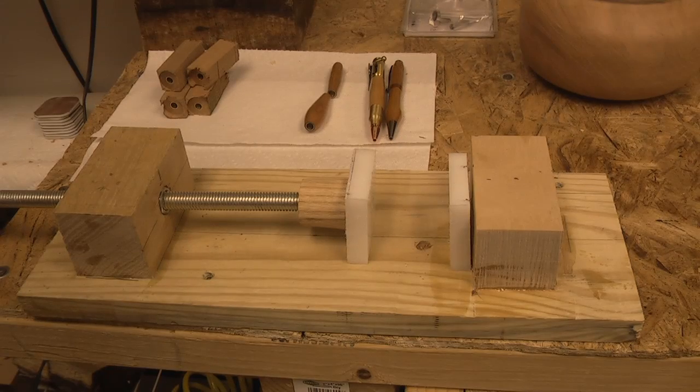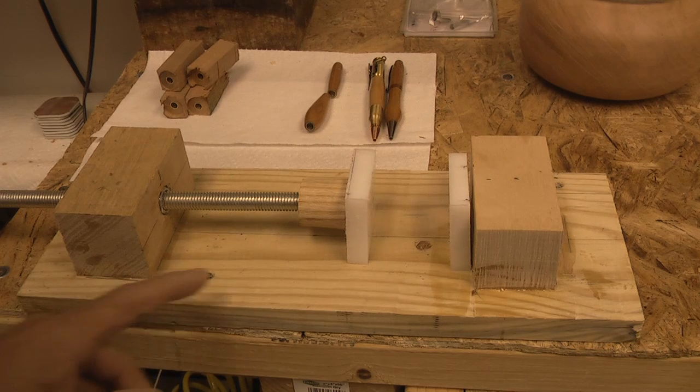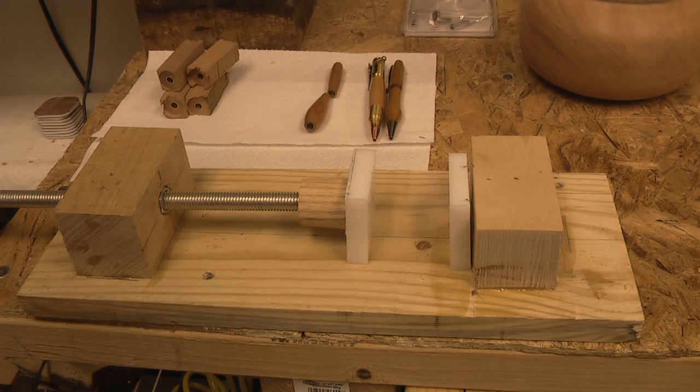I want to show you guys what I did. It's a combination pin press and pin maker's vise — you can use it for pen blanks, bottle stopper blanks, or just about anything. It's a pretty simple item to put together. I had some scrap wood and that's basically what I used to build it, except for a couple of hardware parts.